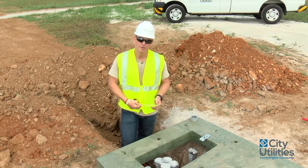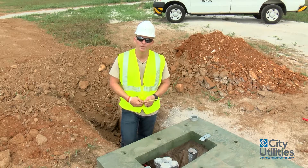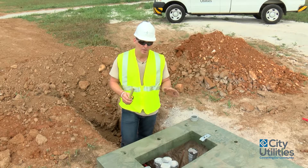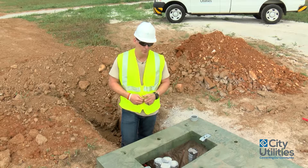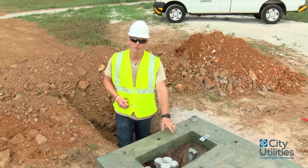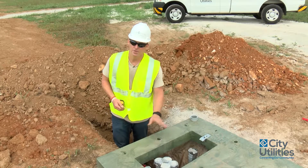On this particular location we have four 24-inch secondary conduits coming out the side. About our transformer location itself, we always have primary coming in on the left side and secondary going out on the right side. This is non-negotiable.